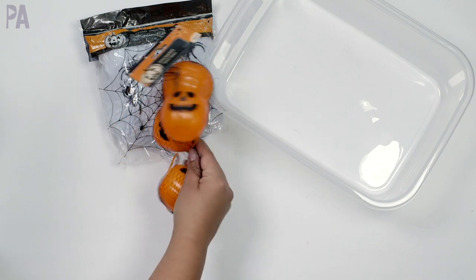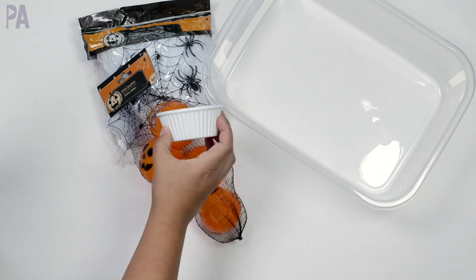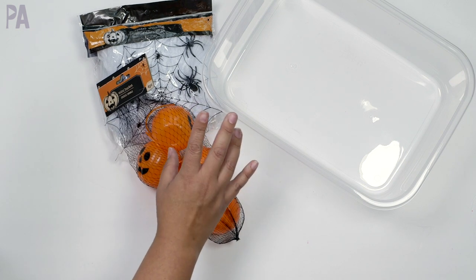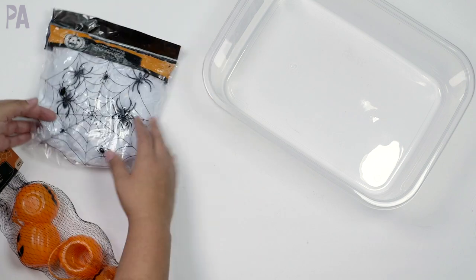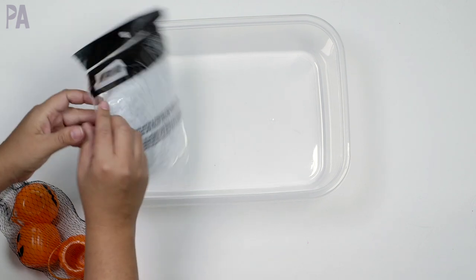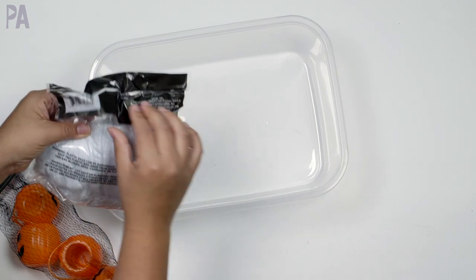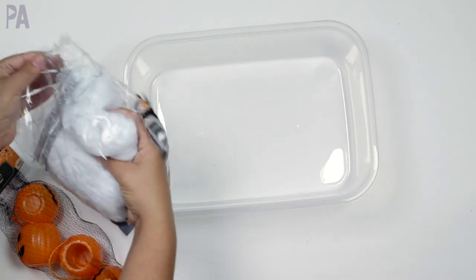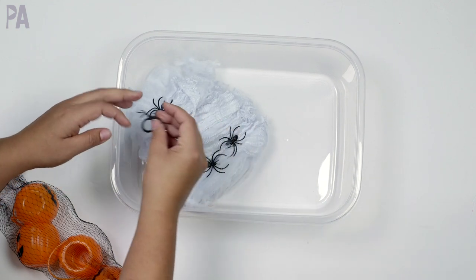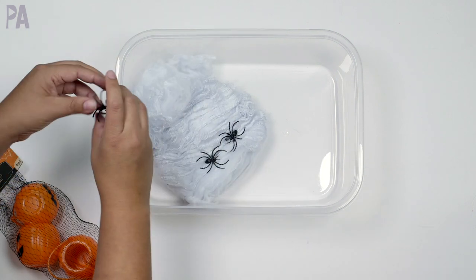Instead of using these Halloween-ish containers you can use something simple like these plain white containers, also from Dollar Tree — they come two to a package and work just as well. So when you look at these activities today, keep in mind you can really alter and vary them however you want. I like to keep my sensory bins very simple because you don't need a lot, and you can redo and repurpose all the materials. I'm going to cut mine — I'll use just a little bit of this spiderweb.